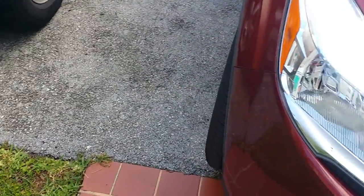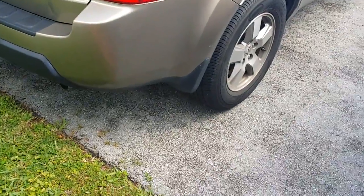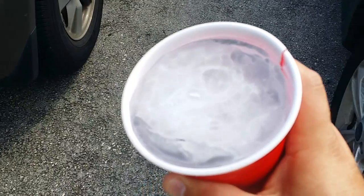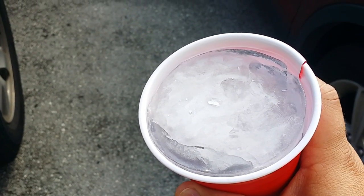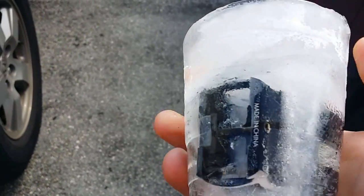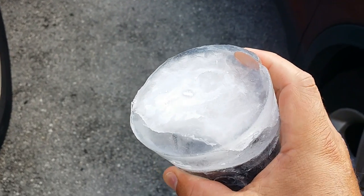Okay guys, so here we are again — Holosun HS403A. Decided to do a waterproofing test, and well, here we have it. For the last 48 hours I've had it frozen in my freezer, as you can see, and I left it completely on. We're going to break this open and let's see if it's still running.